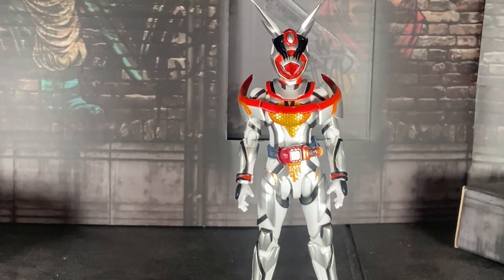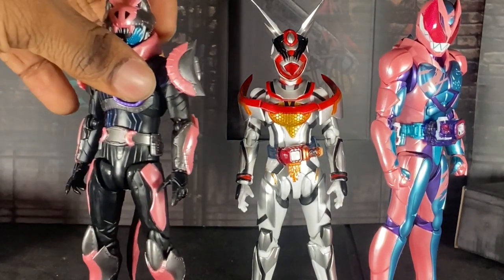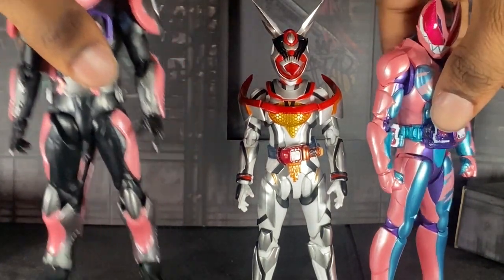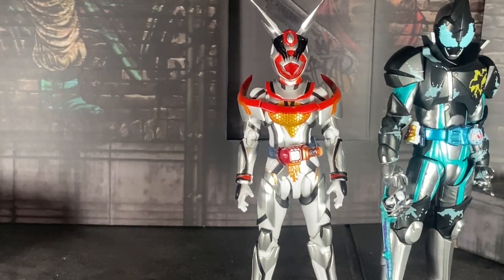Here she is with some Revice figures — here she is with Ikki. Here she is with Vice. Of course, she's way bigger than both of them.